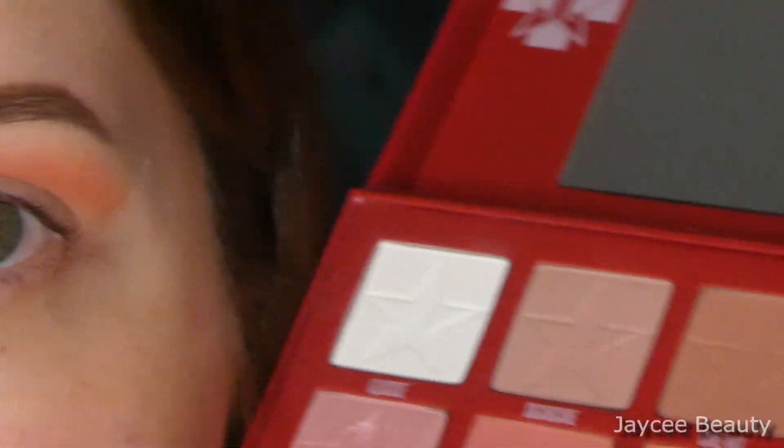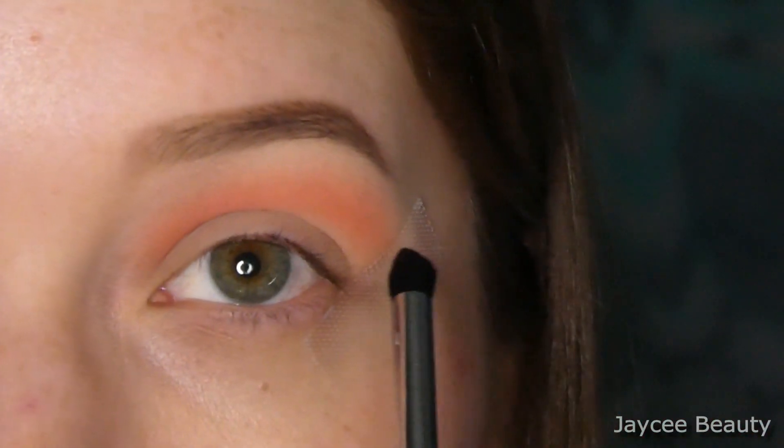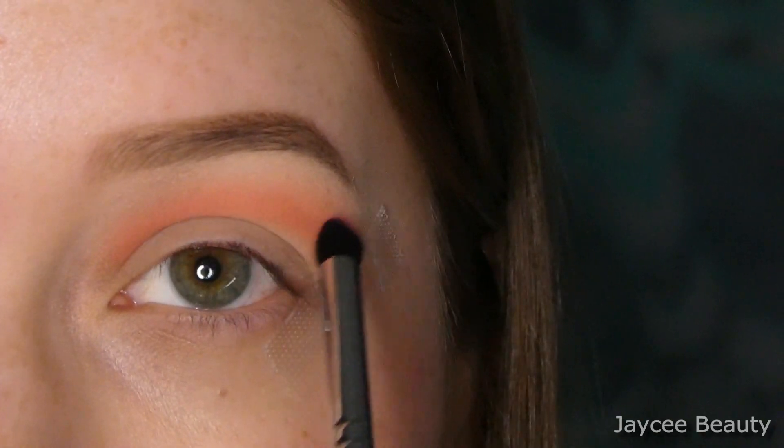I'm going to use that same brush and go in with a shade called Cavity, which is this bright pink right here. I'm just going to take that pink and build it into my crease the same way I did with the peach shade, except I'm going to keep it a little bit lower than the first shade I used.